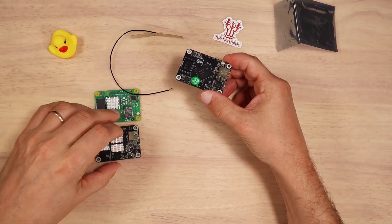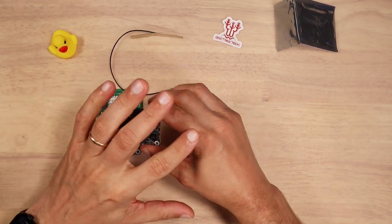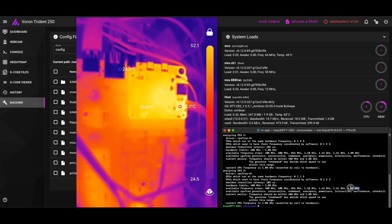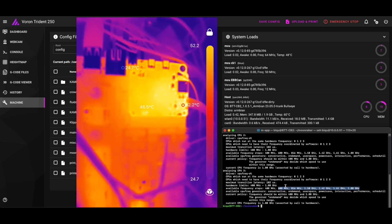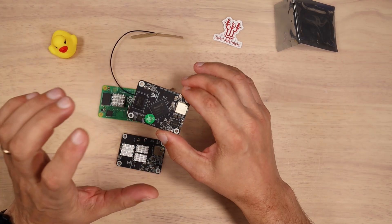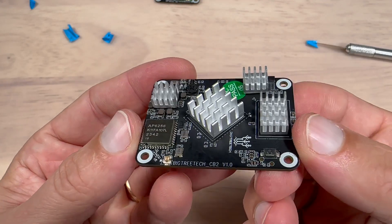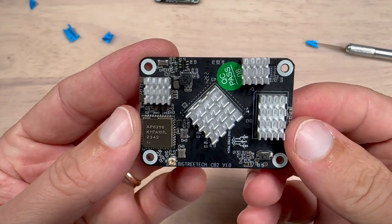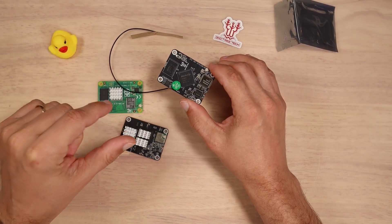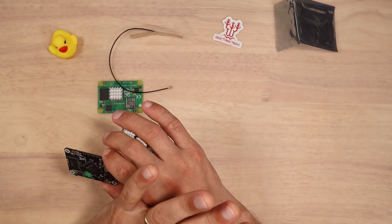Bigtree Tech claims that you don't really need any heat sinks to run the CB2 model, so I ran it without any cooling for a few days, and the average SoC temperature was around 60 to 65 degrees Celsius. I haven't noticed any significant CPU throttling at those temperatures. But in the end I still decided to add additional heat sinks, as I'd like to reduce fan use whenever the printer is in idle state. With my CB1 model it was very annoying that the SoC temperature was constantly rising, triggering the cooling fans even when the printer wasn't doing anything at all.